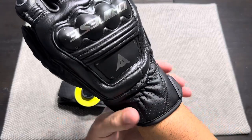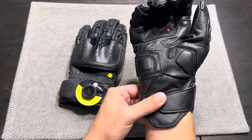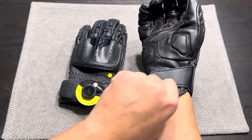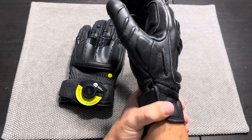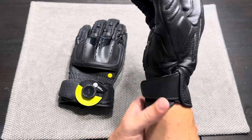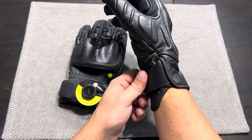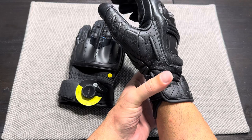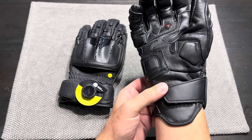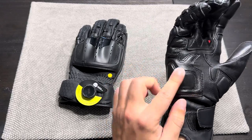At the wrist there's a small hard TPU piece on your outer forearm. Flipping over, there's a solid velcro strap with a lot of surface area so it won't wear out quickly, with a nice pull tab for putting the glove on. One thing I really like about this glove is how low profile it is around the wrist — not very large and bulky, so a jacket cuff pulls over it easily.